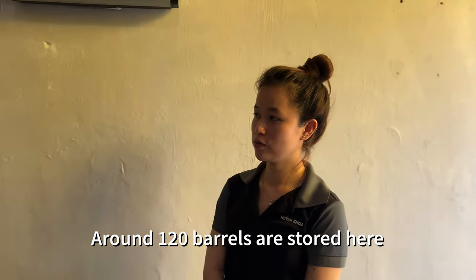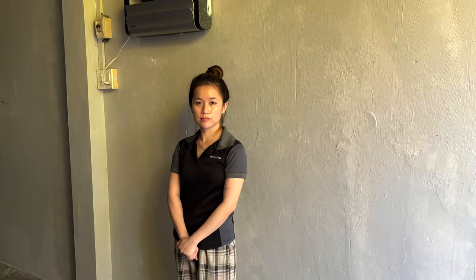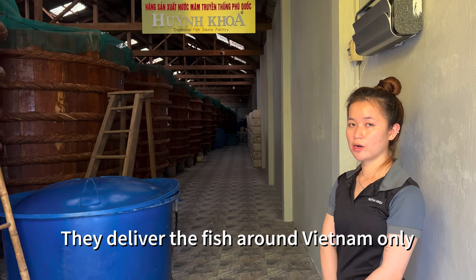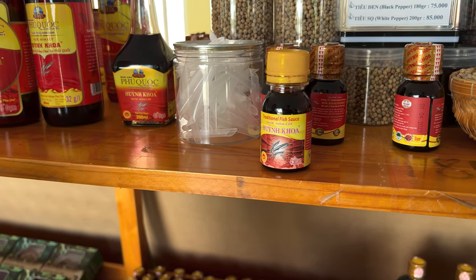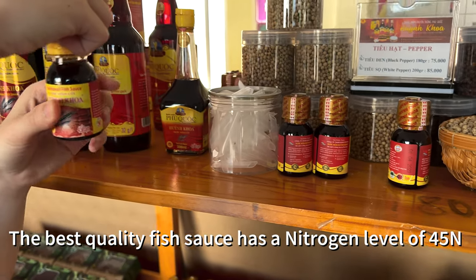We have near 120 barrels here. Nowadays we just deliver around Vietnam. This is the best one — the 45 — it's less salty.